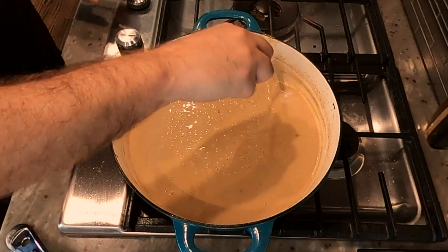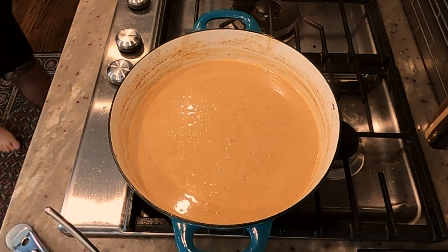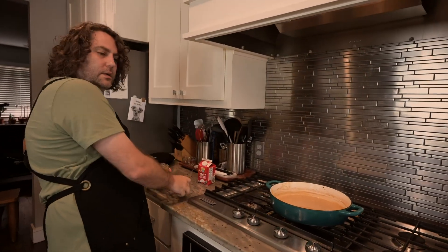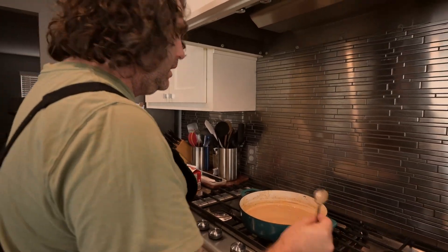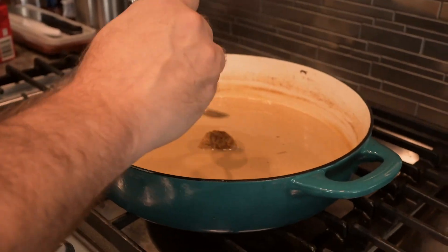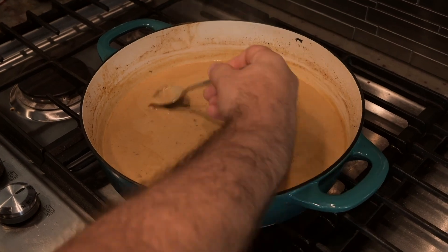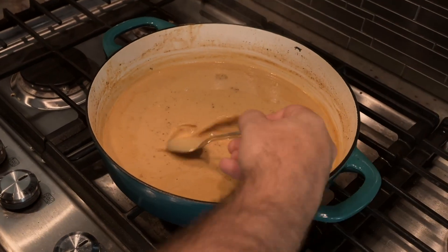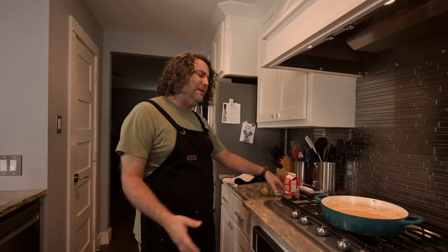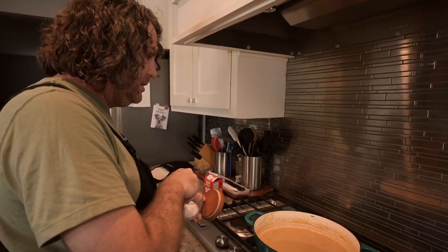We're going to turn it off the heat. For the final ingredient that actually makes this sauce delicious — it was stuck in my fridge and I couldn't find it — is some whole grain Dijon mustard, whatever your preference is. I don't know exactly how much — I put about this much. Off the heat, swirl it around, break it up. This Dijon goodness is going to be amazing. Does it need salt? Not really, it kind of needs nothing. We'll put a little salt.